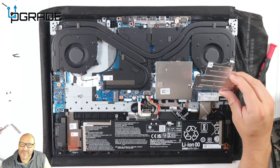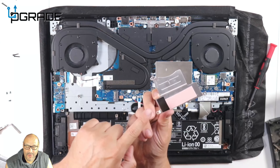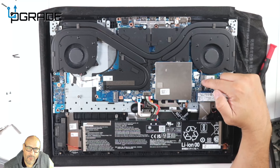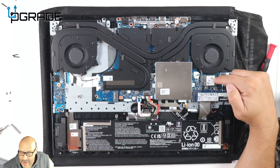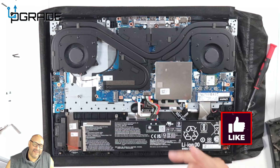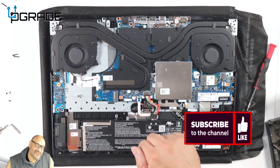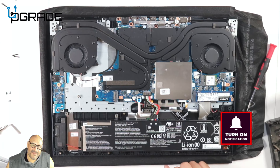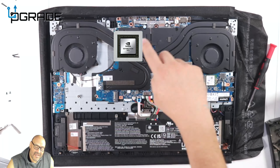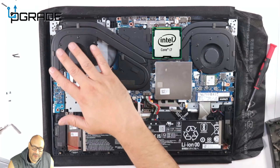Remove the screws and be careful when pulling the case off because there is thermal paste. Once open, you'll find the wireless card adapter slot, and they give you a one-terabyte NVMe — you could upgrade this one. The GPUs are on the left side and the CPUs are on the right.